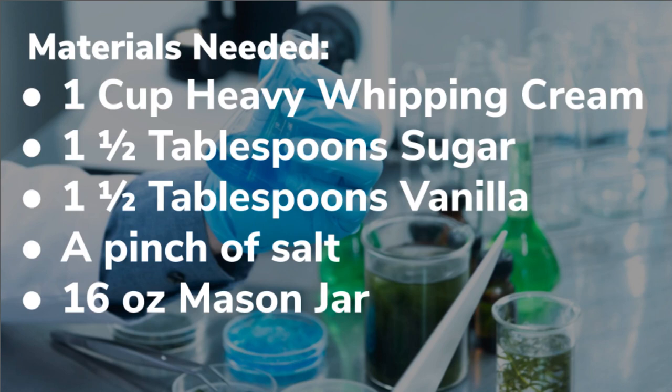And as I put over here on the side, you can add chocolate syrup to give it a chocolate flavor, or if you want a fruity flavor you can either add chopped fruit or just take a tablespoon of your favorite jelly and add that.